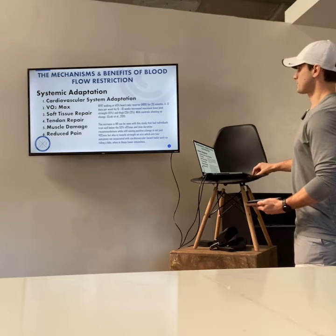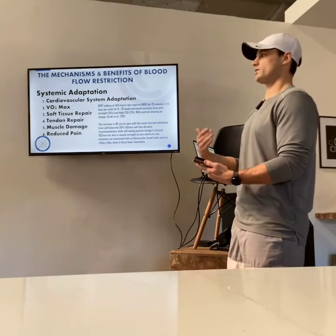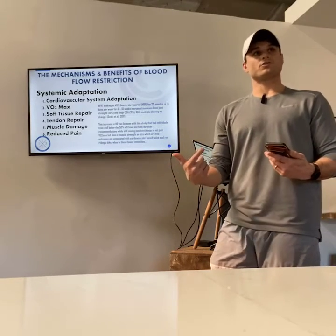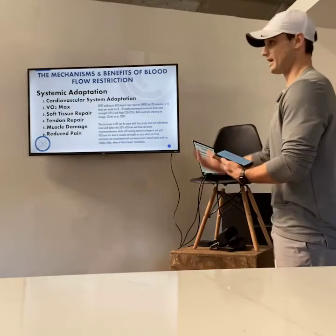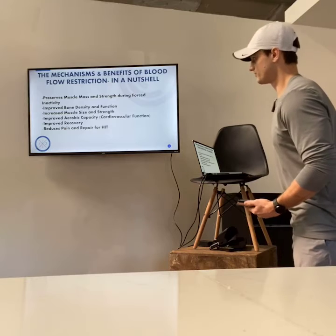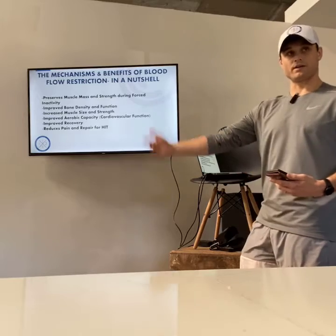So as far as getting into the muscle damage side of things and reduced pain — with this, from every standpoint you can create strength, cardiovascular endurance, and allow your body to do things that normally take a lot more time. Instead of going through a three-month strength-building cycle, with blood flow restriction training you can go through a one-month cycle and see very similar results. In a nutshell, BFR preserves muscle mass and strength, improves bone density, increases muscle size and strength, improves aerobic capacity, improves recovery, reduces pain, and repairs the body for high-intensity training.